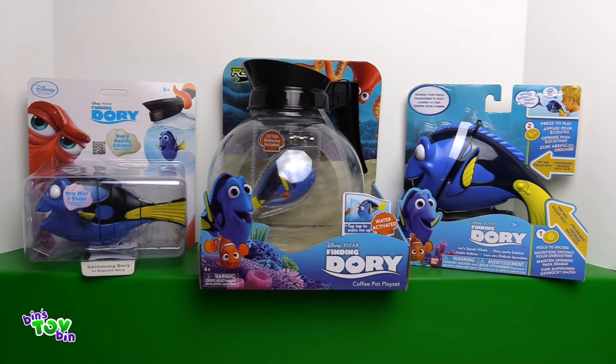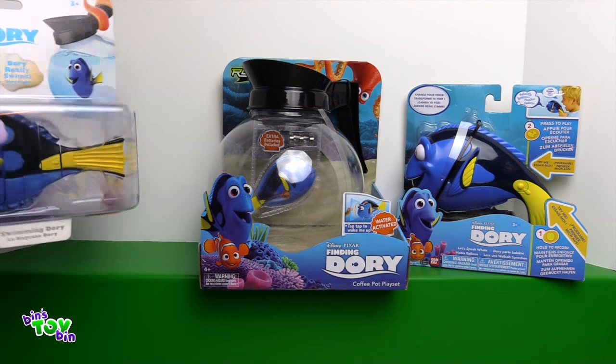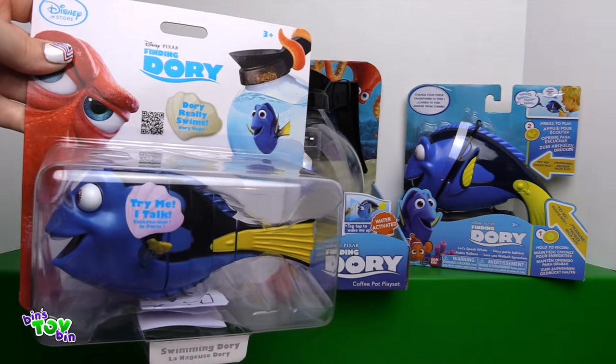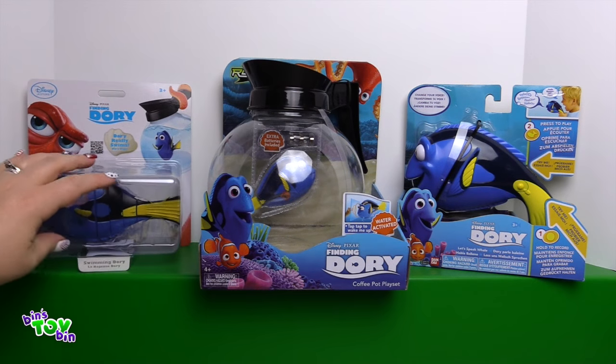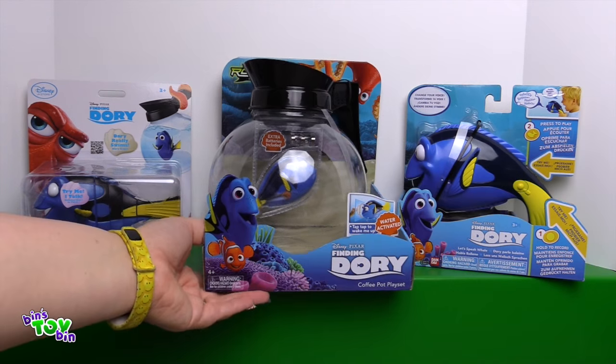We have the swimming Dory. This Dory really swims, and it's from the Disney store. Next up we have Robo Fish Dory in the coffee pot play set.